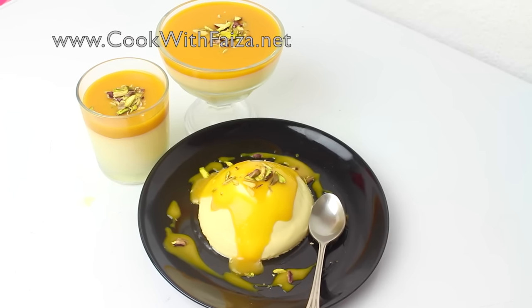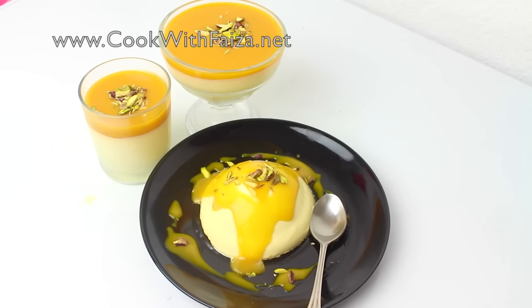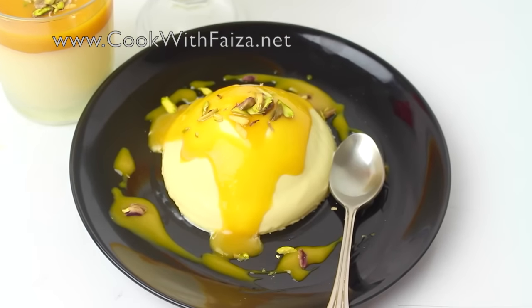I have shown you 3 techniques to serve and told you the timing. For the full recipe, go to my website at www.cookwithfaisa.net. Please remember and thank you for watching the video.